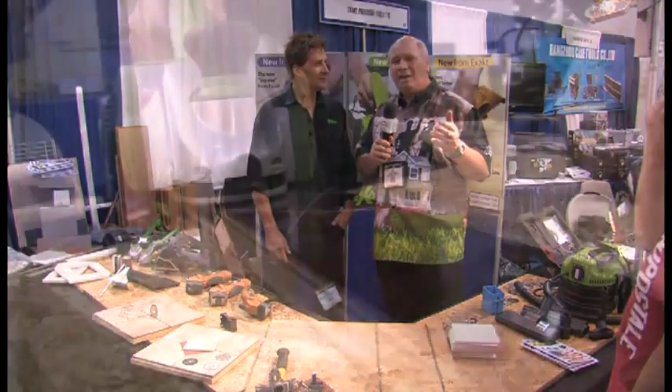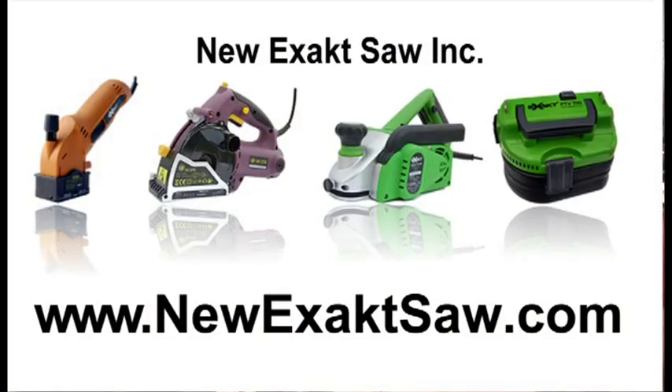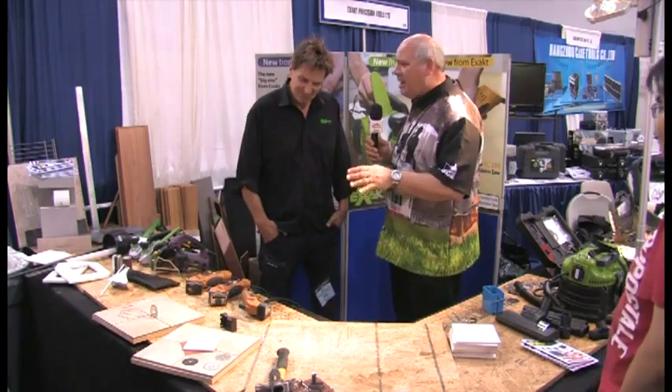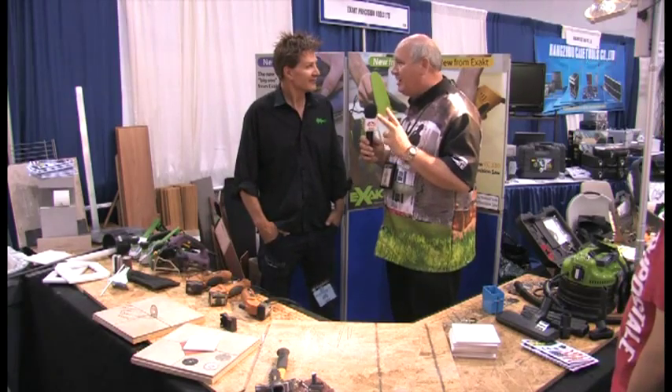Welcome back. No matter if you're planning on planing, sanding, or sawing, look no further than Exact. I'm here with Andrew Bernard. Great pleasure to have you on the show. We're so impressed with your products here. They really do it all, and they do it accurately, save a lot of time, and that's why we're here.